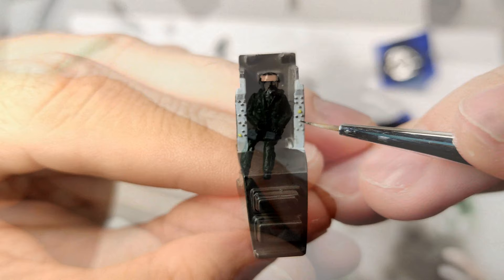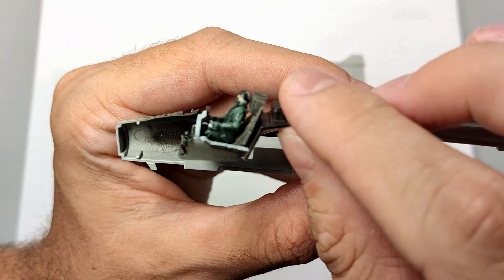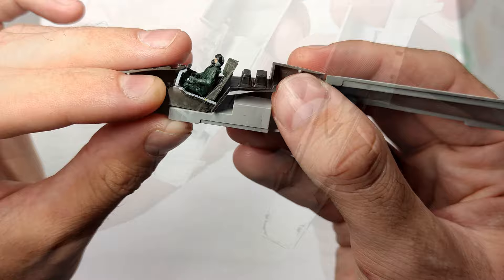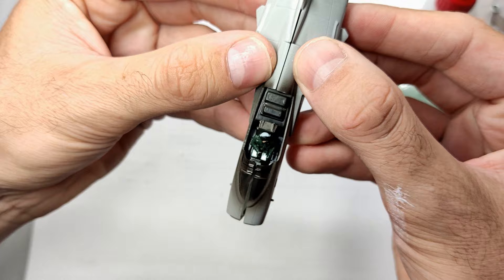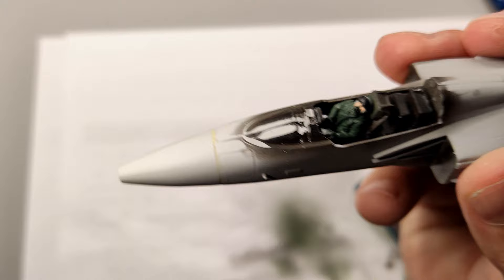Then it was time for the cockpit. I airbrushed the main colors and again used a fine brush to paint the small knobs and switches. When that was done, I proceeded to attach the front landing gear well to one of the fuselage halves. The cockpit section was then mounted on top. Next I added some weight in the nose and joined the fuselage halves together. As expected, the fit here wasn't very good, and I also had to use filler in the nose section.